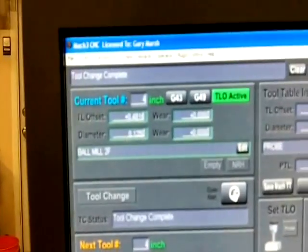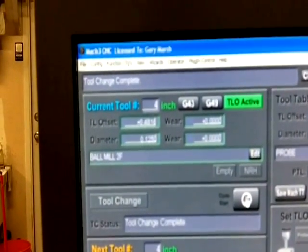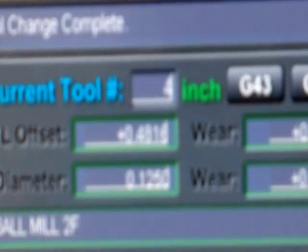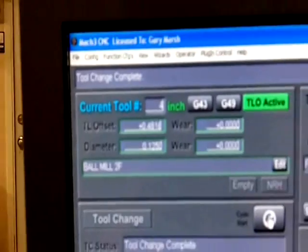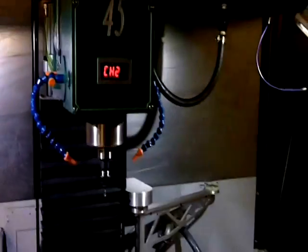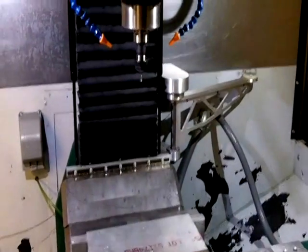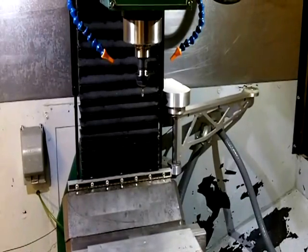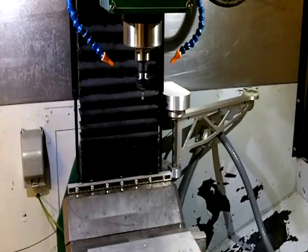Let's take a look at this real quick. I don't know if you can see that, but tool 4 is showing .4816 — .4816. Just to show you that it's the same tool, we're going to call it a different number this time and see how close it comes. We'll call it tool 8 this time.